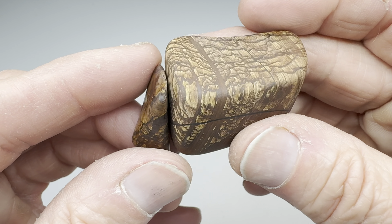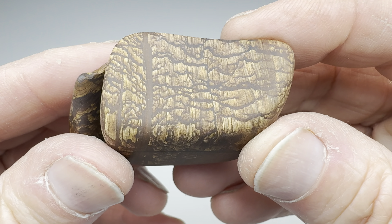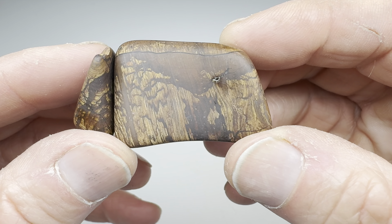So next step, let's get these things in the vibratory tumbler. I'll go for my regular eight-day, four-step process, and once I'm finished I will bring these two little pieces back in here and show you what they look like.